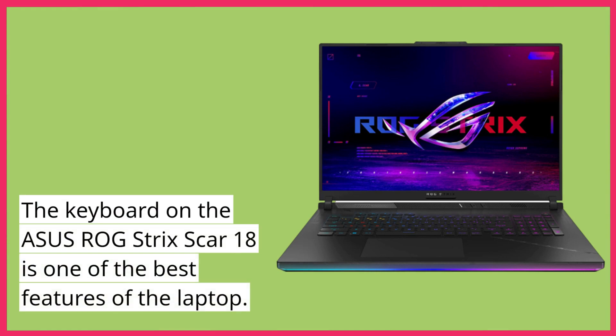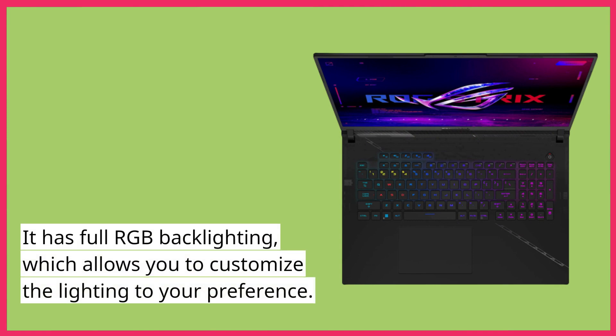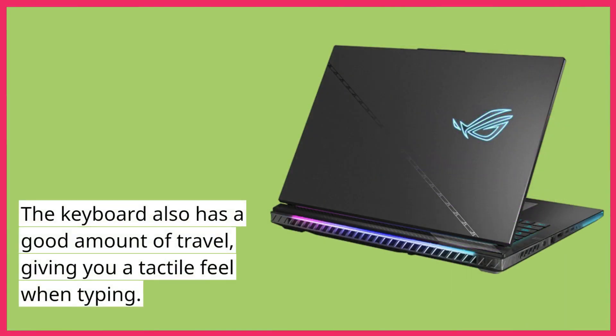The keyboard on the Asus ROG Strix Scar 18 is one of the best features of the laptop. It has full RGB backlighting, which allows you to customize the lighting to your preference. The keys are well-spaced, making it easy to type on, and it has a numpad for those who need it. The keyboard also has a good amount of travel, giving you a tactile feel when typing.